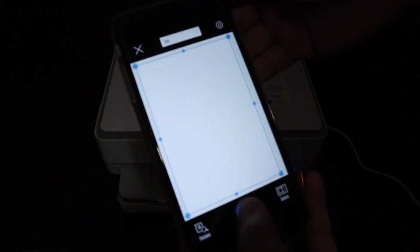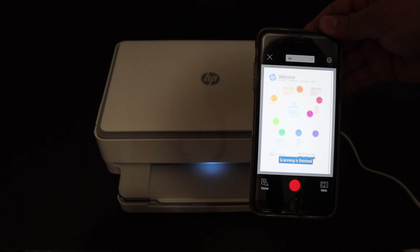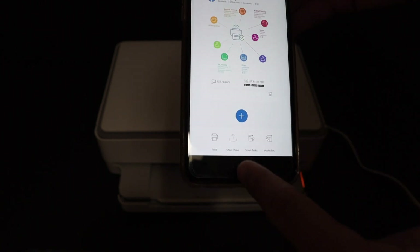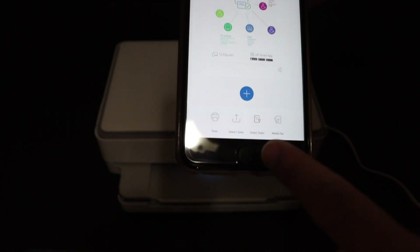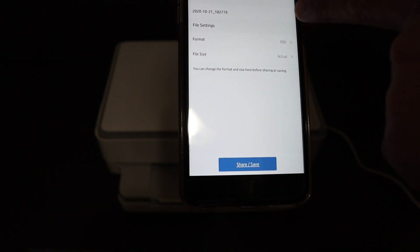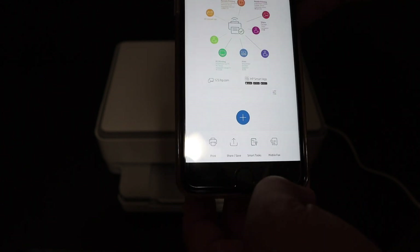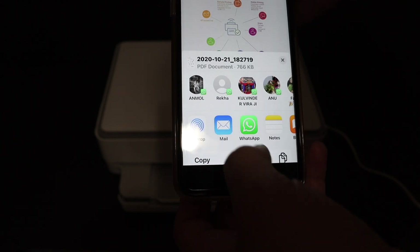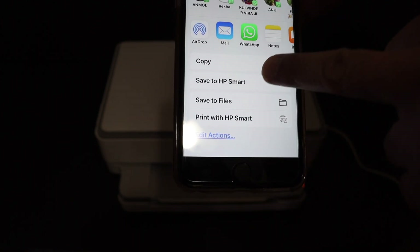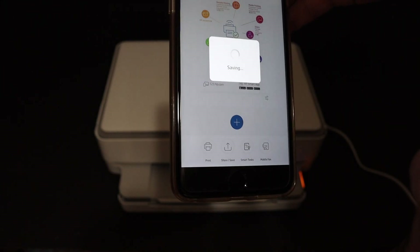Go to the device and click the blue icon on the screen. Once scanning is finished, the scan will appear on screen. You can click the Save button or share it. On the next page you get the option to change the file name, format, and size. Click Share again and scroll up — click Save to HP Smart App so your file will be saved there.